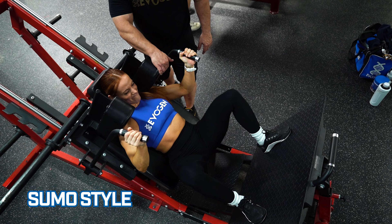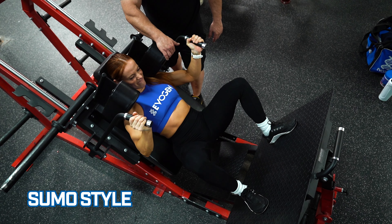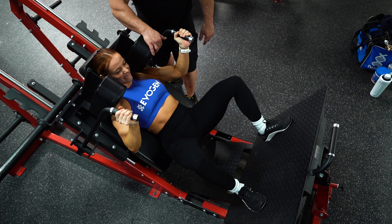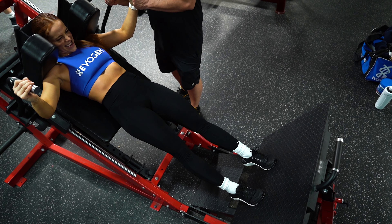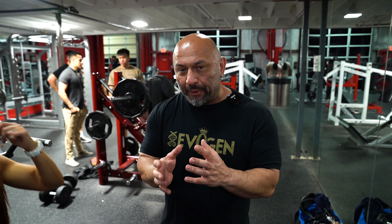This is a very heavy sled. Push with the heels, keep those toes out, drive it up. So you can tell she's working — she's sweating, she's getting a really good thigh pump.